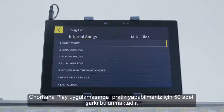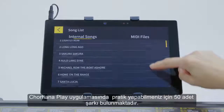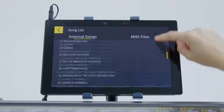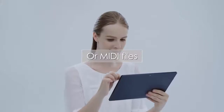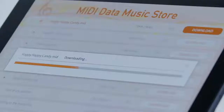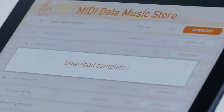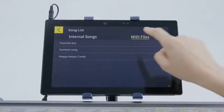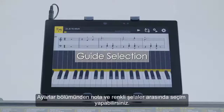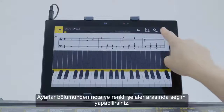Cordana Play comes with 50 built-in songs for practicing. You can also download MIDI data for songs you want to play from the internet. Display the music score and piano roll as you practice a piece.